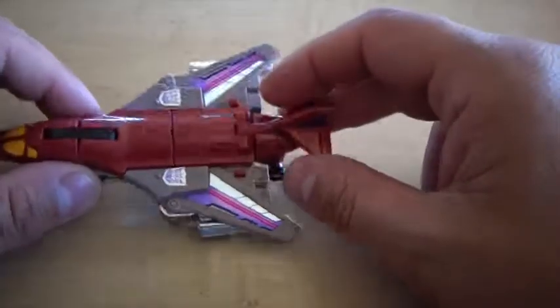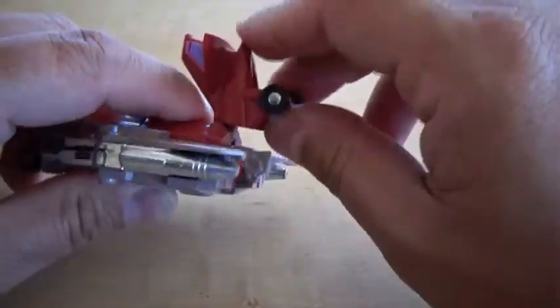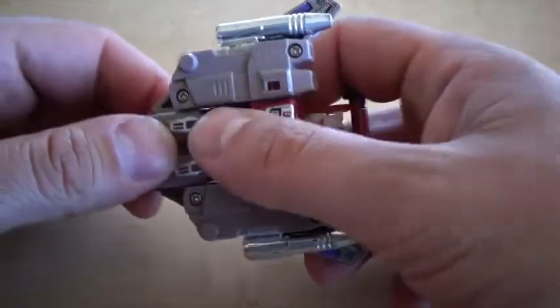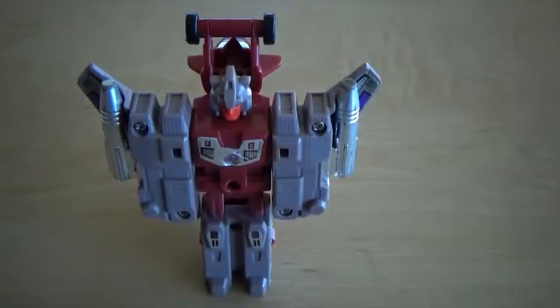Now getting into the transformation. Hold on to your hats, kids. Pull back the tail, slide out the legs, pull back the cockpit — and there we go.